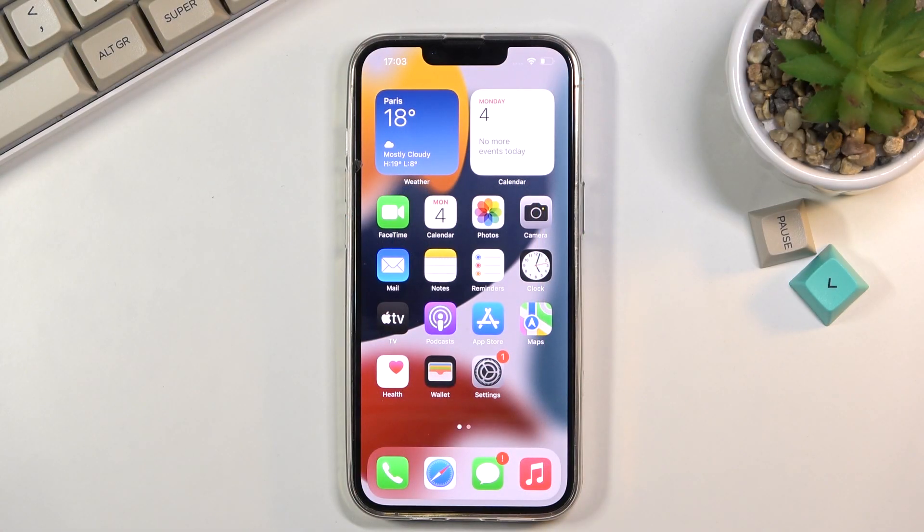Welcome, I'm Phenomys and this is an iPhone 13 Pro, and today I will show you how to hard reset the device through settings.